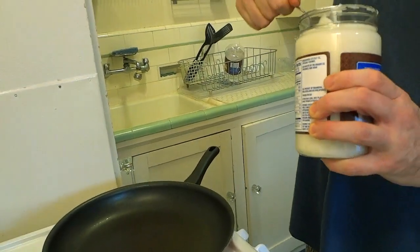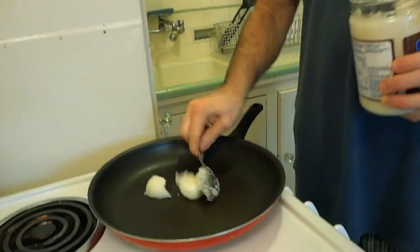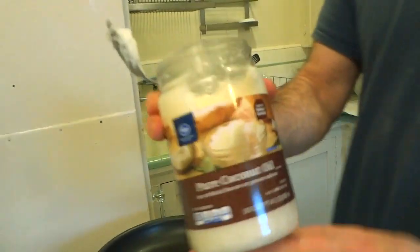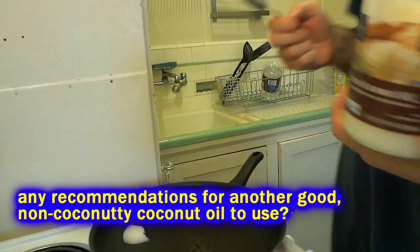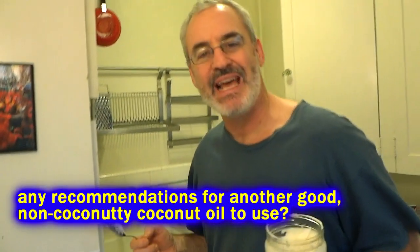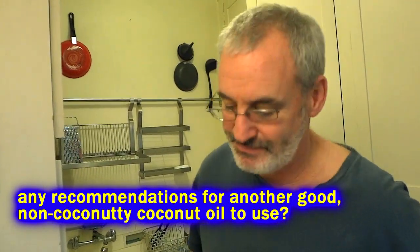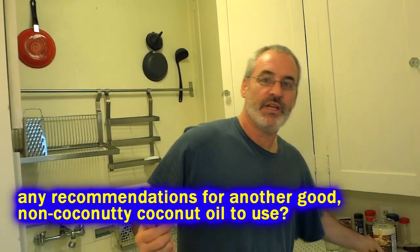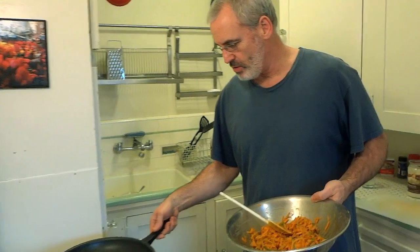We're going to throw some oil in there — quite a little bit of oil. Use whatever kind of oil you like. I've been using coconut oil a lot lately — this Kroger brand coconut oil is cheap and it doesn't have a coconut flavor, which you don't want in non-coconut type dishes. Alright, so we've got our oil nice and hot.